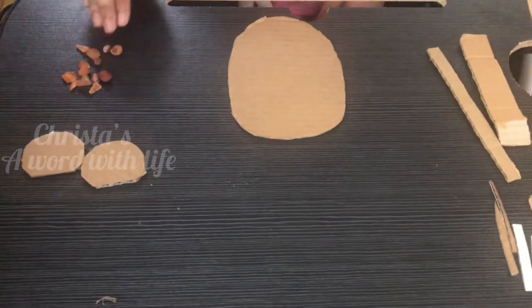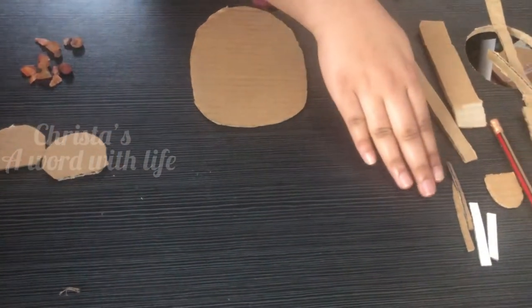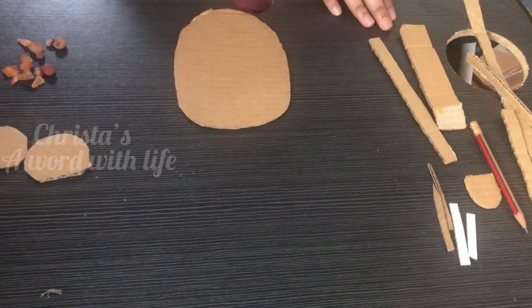Hi y'all. Today I am going to make a Mickey Mouse 3D clock.